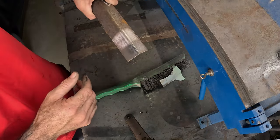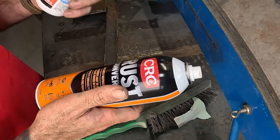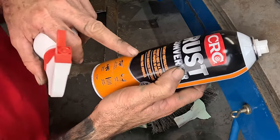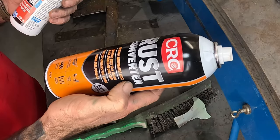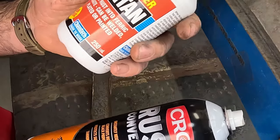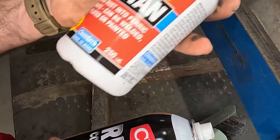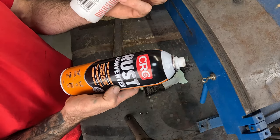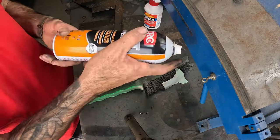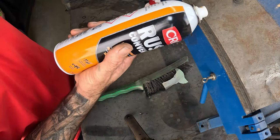I've grabbed two of the rust converter types I've used previously. This one far exceeds any aerosol can I've used. I started off with the rust converter from CRC — it does work but really hasn't got the penetrating power that these spray-on liquid types do. This one is Furtan, available from Repco here in Australia. Make sure you follow the processes on the back because you do need to neutralize it with water afterwards.